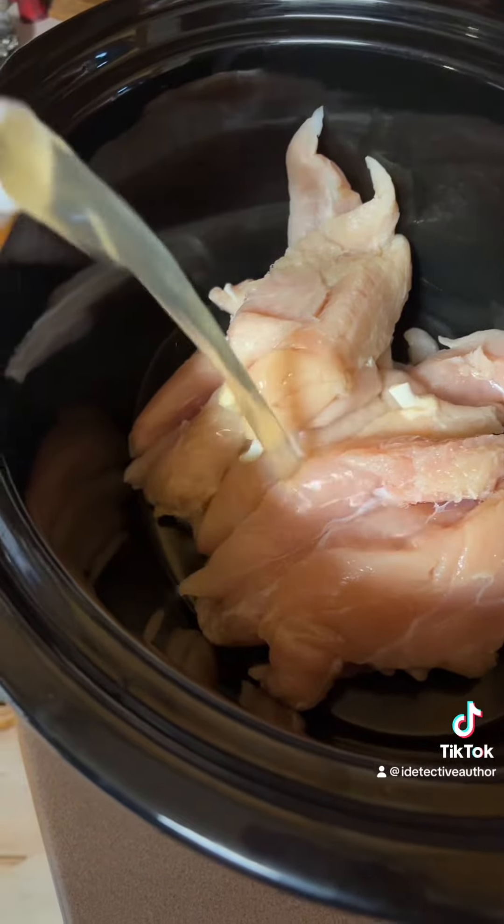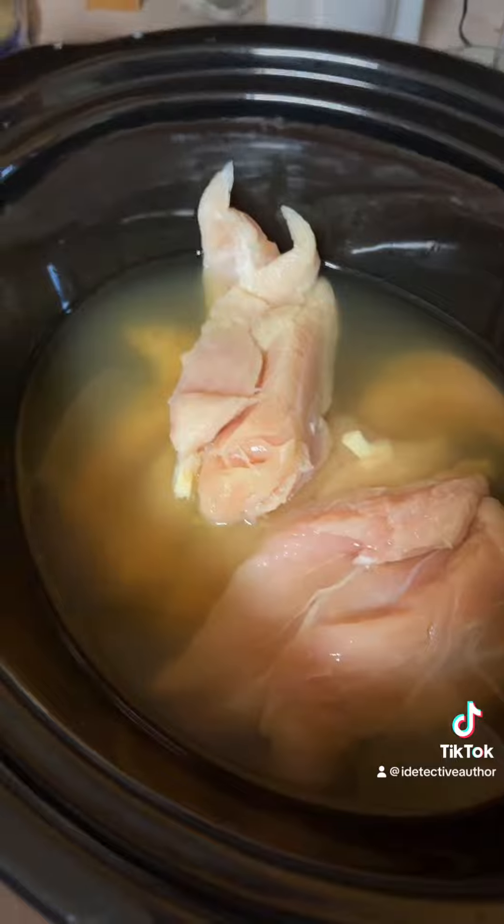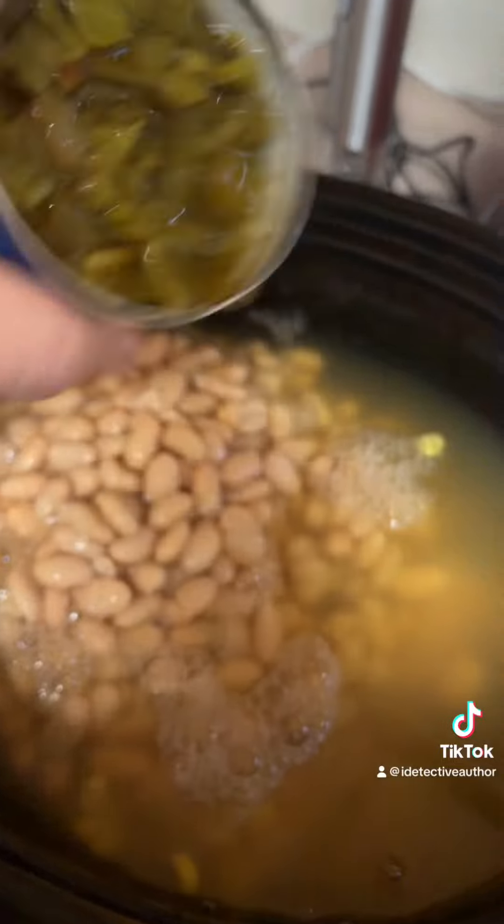We've got our chicken in there. We're going to add four cups of chicken bone broth, one can of corn, two cans of white northern beans, one can of diced green chilies, and one onion. I would have done more onion but I'm crying from that one.